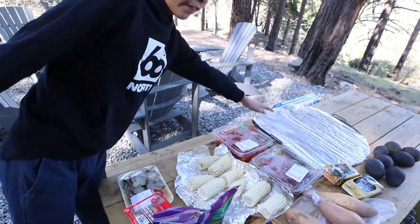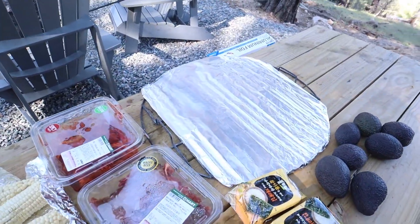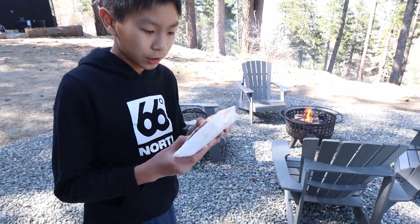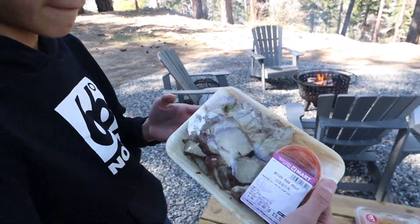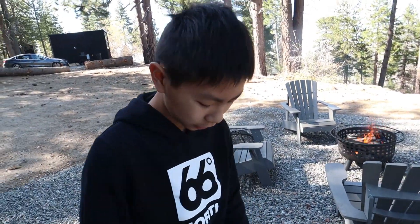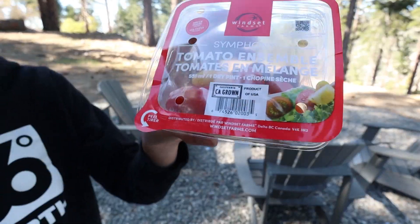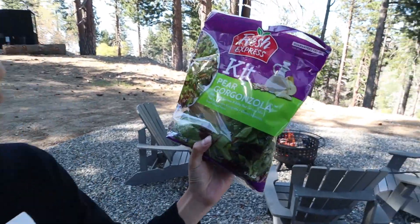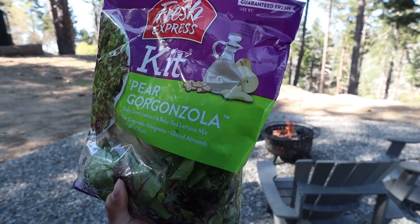This is our dinner, which we're going to cook on that grill thing with aluminum foil. This is boiled pork belly. At first I thought it was something else, but it's pork. And here's some tomatoes, but I don't like tomatoes, so other people will eat it. And here's some salad with pear, gorgonzola, and dressing.